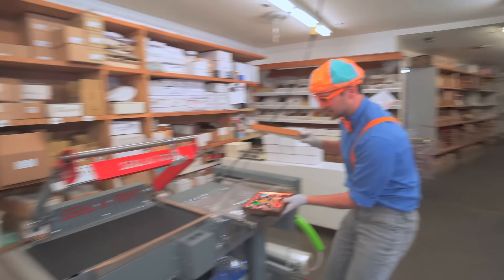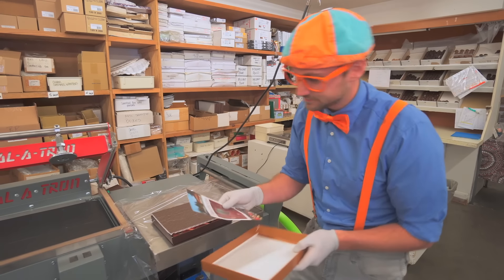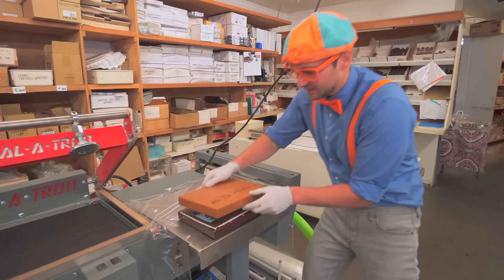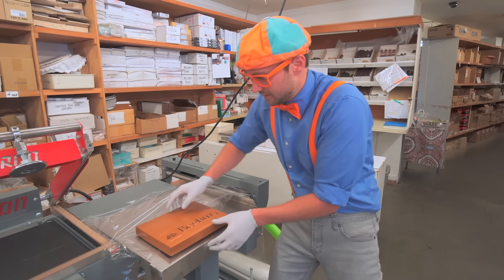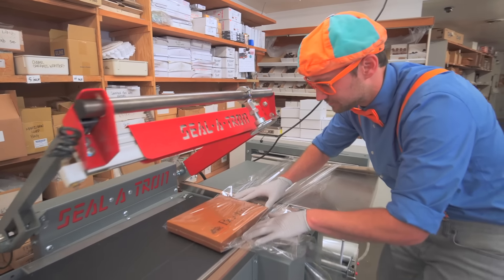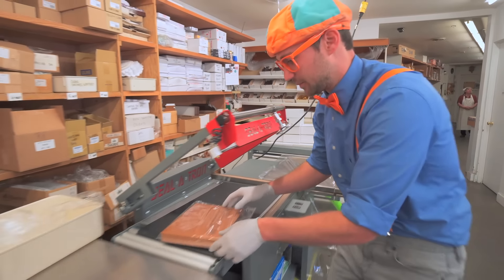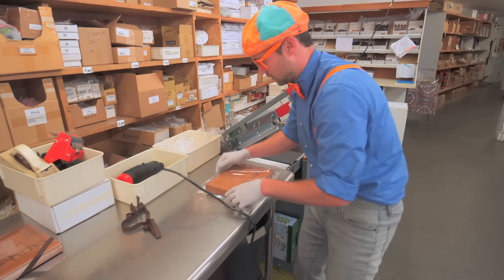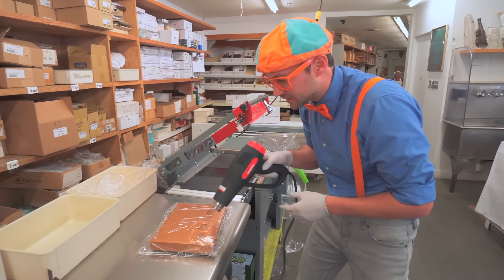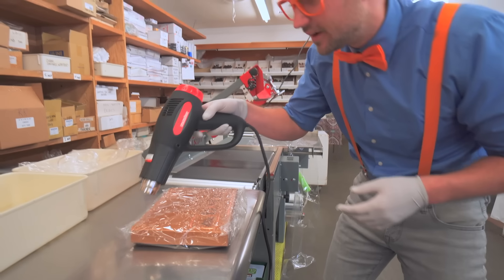We need to take this box of chocolates, put this pad on top, and then this flyer - Bones Chocolates. Put it right on top, then let's put the top of the box on, slide it inside the plastic, push it onto the conveyor belt, and shut it. Perfect!